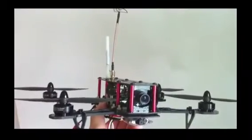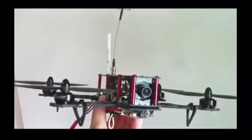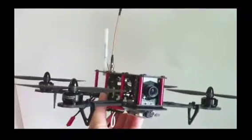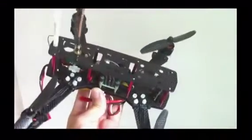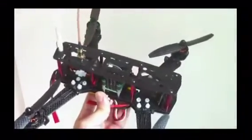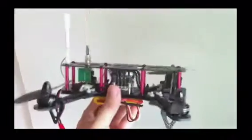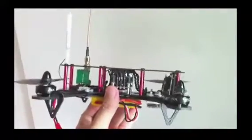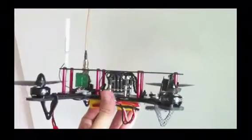Hello everyone, today I'm going to show you my Mini Hescopter. This is the new FPV racer I've made and it's really light and neat. There are no ESCs on the arms because I'm using the Vokera 3-in-1 FC. This is the flight controller of the Vokera Horton X and the ESCs are built in.